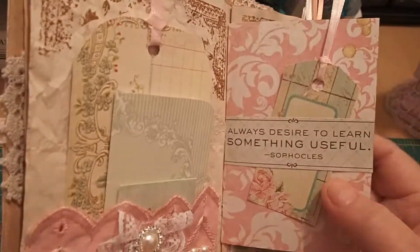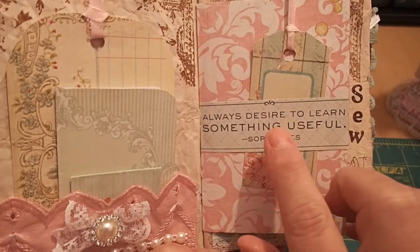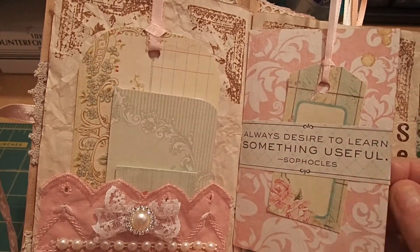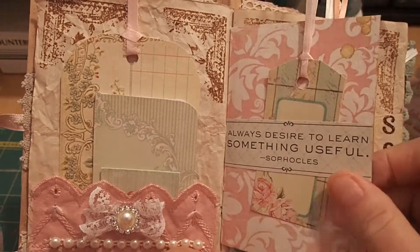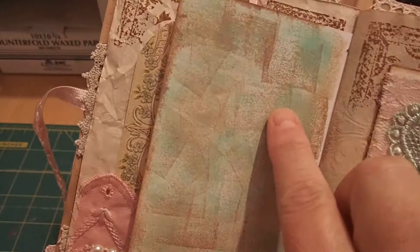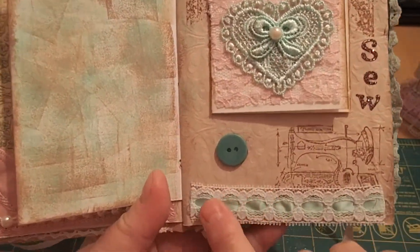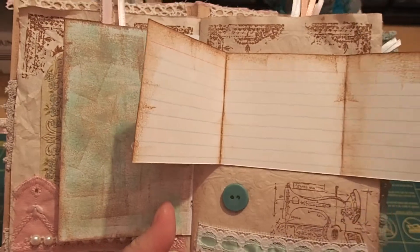This page has a small belly band that says 'always desire to learn something useful' — I like that quote — and it's got a tag in it. My tags are mostly handmade and hand-cut. Here's a fun page with matching inks where you can still journal. It has hand stamping, beautiful lace trim, an old button, and a fold-out card to journal on.